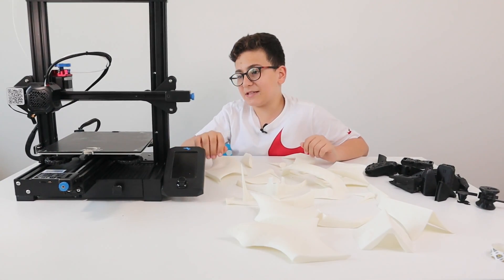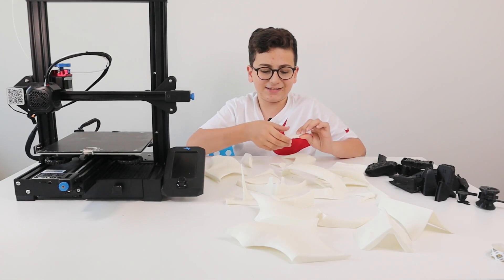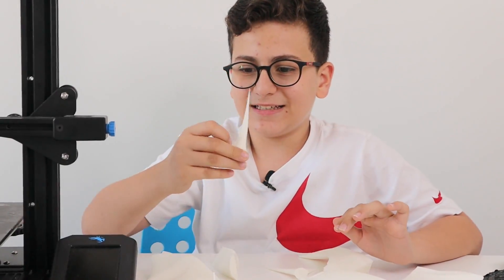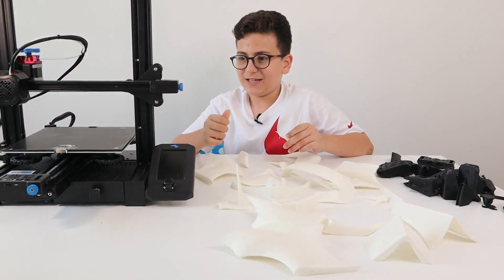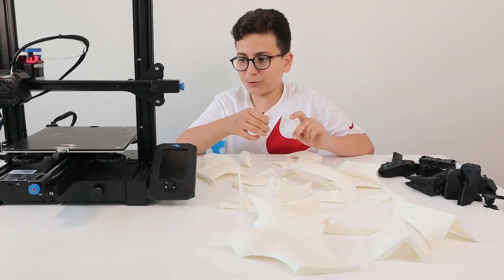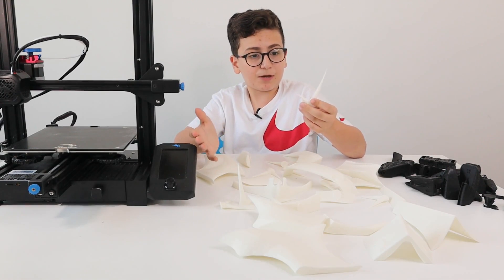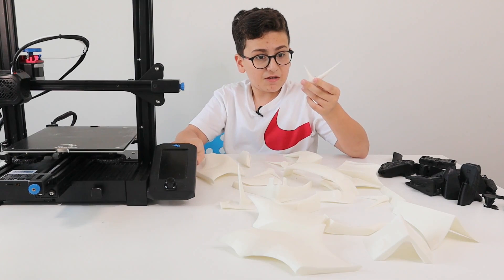Now let's talk about the experiments I've done with the printer. An issue I'm having is stringing — as you can see there's severe stringing on this print right here. Stringing is a very big issue on these types of printers, so I started experimenting with retraction, which I put at 4.75, and yeah, this is much better than without those settings.